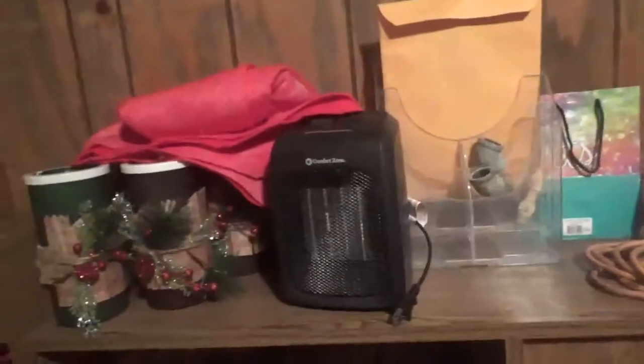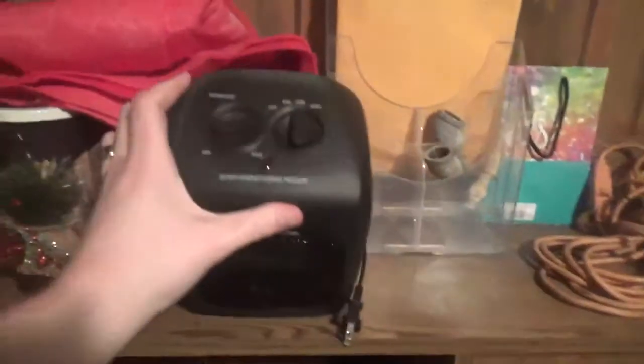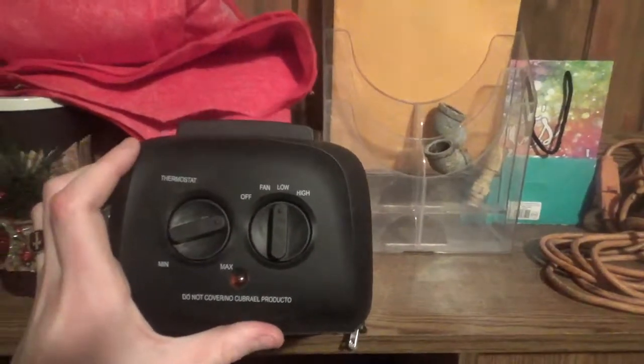Here's the heater itself — it's a Comfort Zone heater. Here is the thermostat knob, as well as the knob for fan settings: low and high.